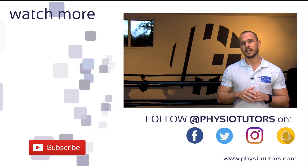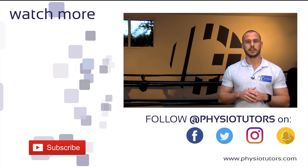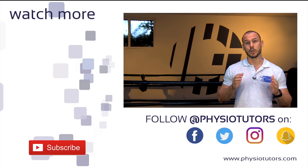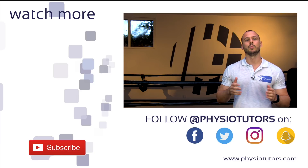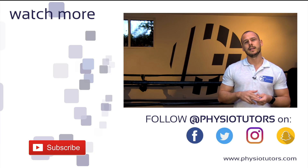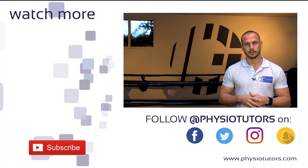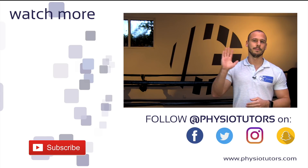Let us know what you think about these types of videos in the comments down below, and please subscribe to our channel if you haven't yet — it really helps us out a lot. Go ahead and check out what we do on Facebook, Instagram, and on our very own website. Links to all of those can be found in the video description. As always, thanks for watching. This was Andreas for Physiotutors — I'll see you next time. Bye!